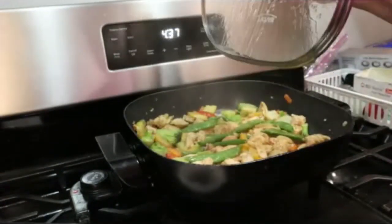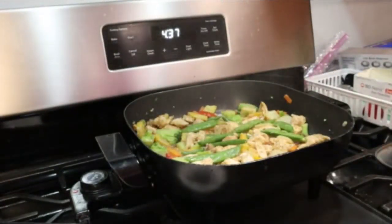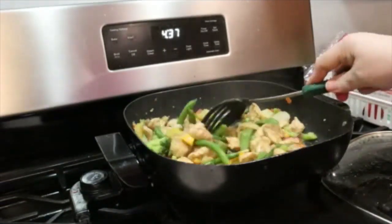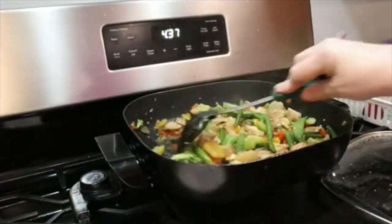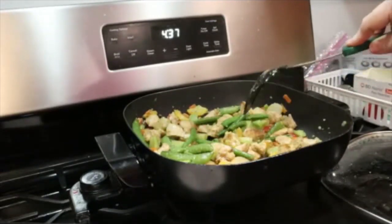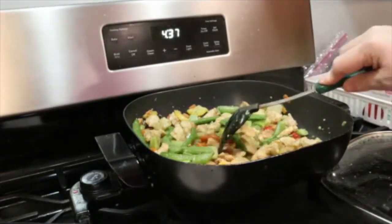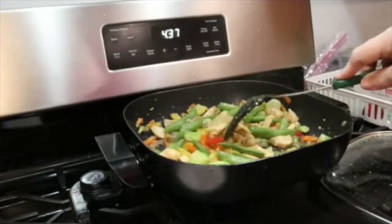Now my chicken is done. I will tell you, I am a lazy cook. Lots of times people always say ground your chicken first — I don't mess with that. What I do is I just double check that the meat is cooked, and it is cooked.